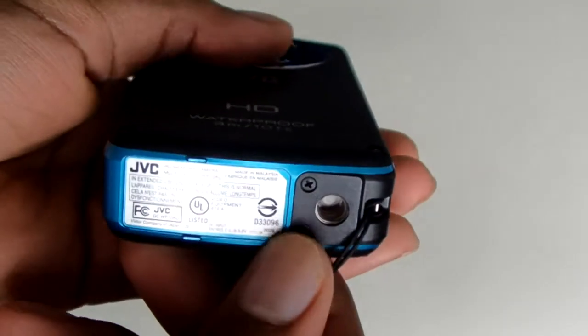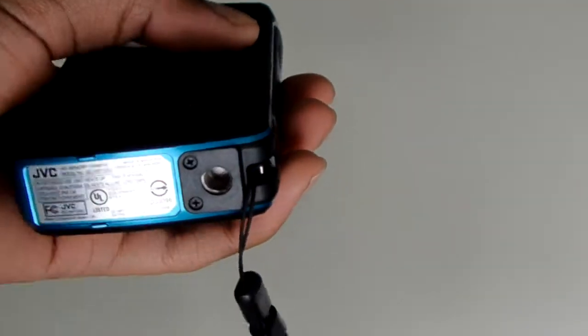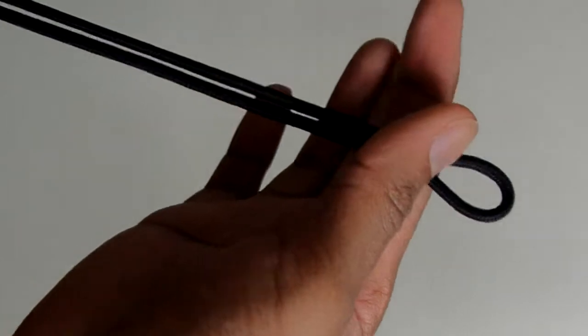Down here you have your tripod mount, so you can put this on any kind of tripod — this is a standard mount. Right here you have your little lanyard that came with the camera.